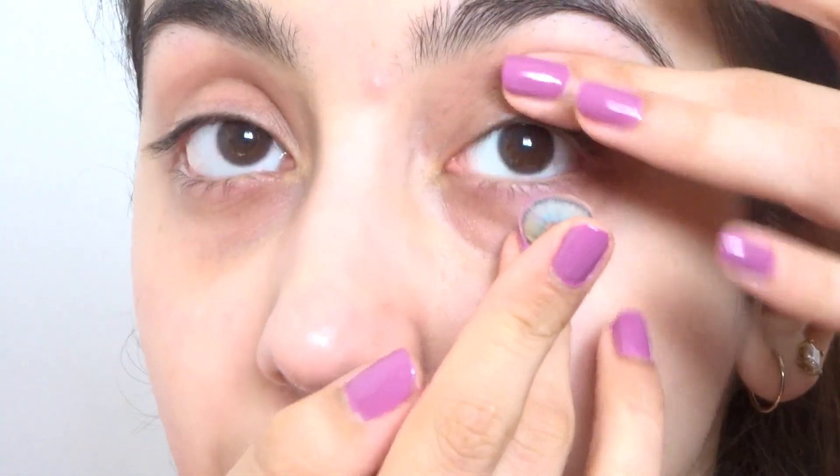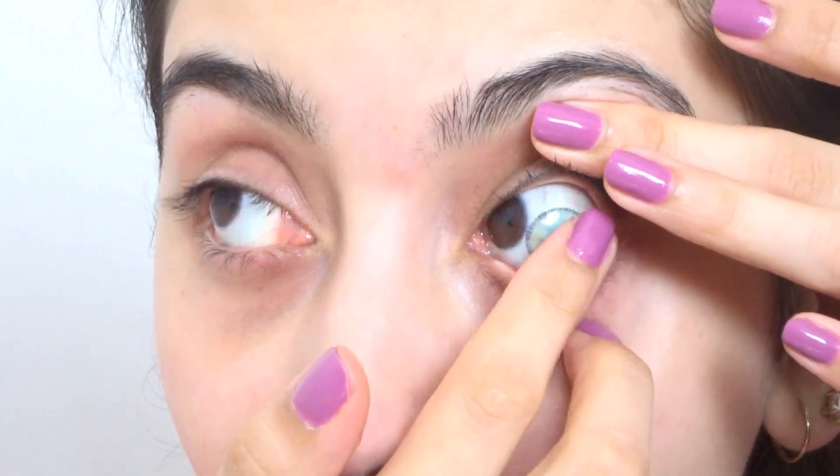Last but not least is Urban Blue. Let's put these in. Wow, look how cute this color is! Ignore the dark circles and redness, but look at the color — it has a shade of green but also blue but also gray. What do you guys think of this color?